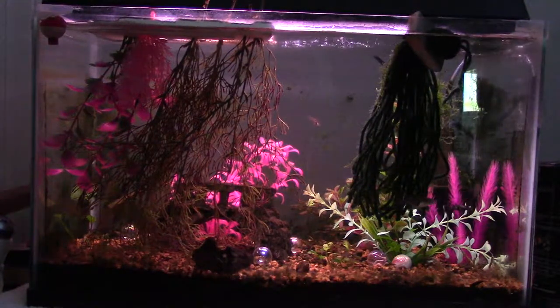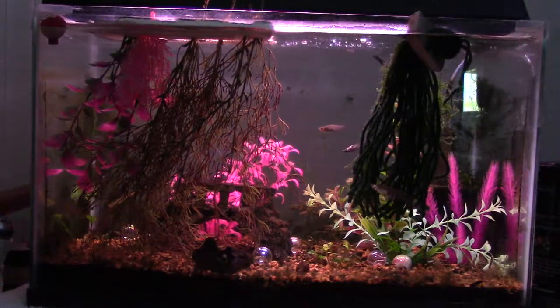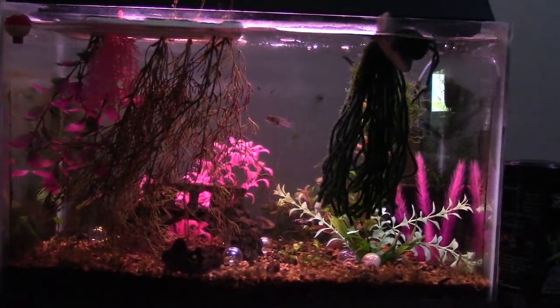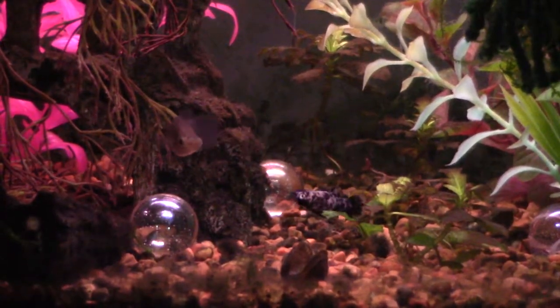That way they're not hungry for their fry — that's the best way to do it. But if you're doing it inside, you definitely want lots of cover, and make sure you use sponge filters; that works a lot better too.